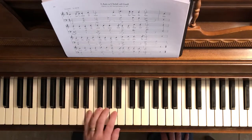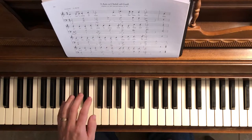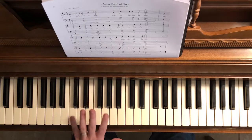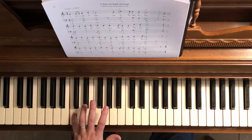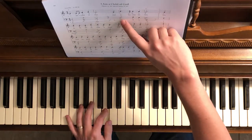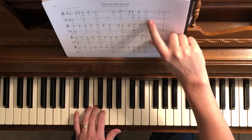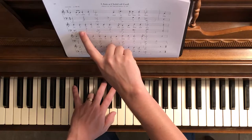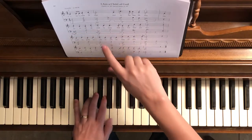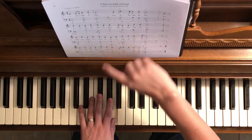Okay, then the left hand starts on this C here, which is the low middle C. We're going to do five and then a two on the G. Then you slide up to the C sharp, then stretch up to A, and then D.